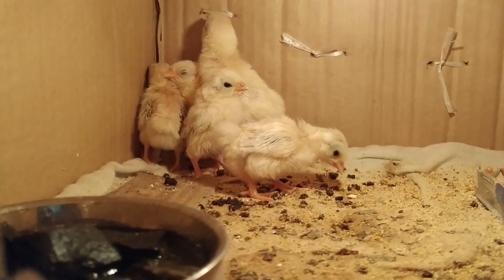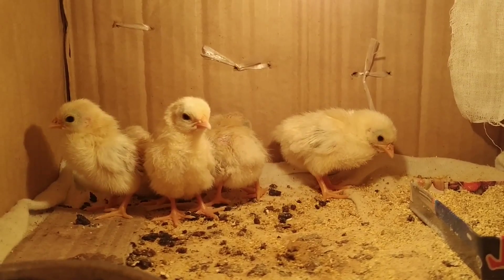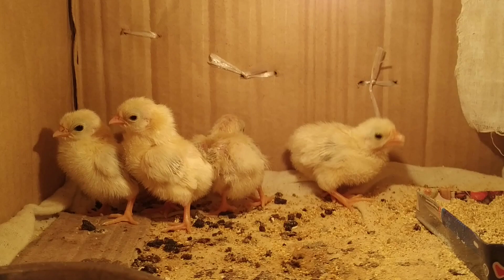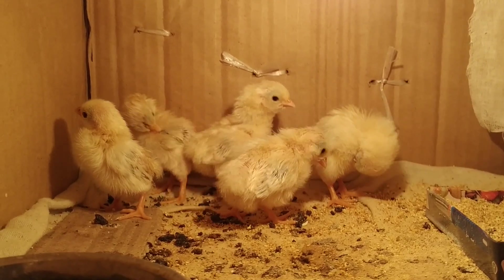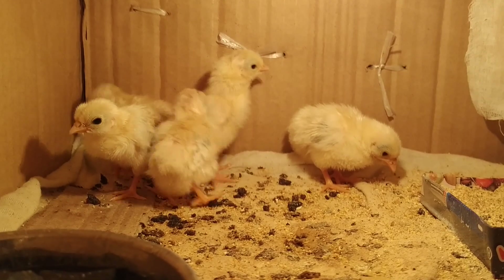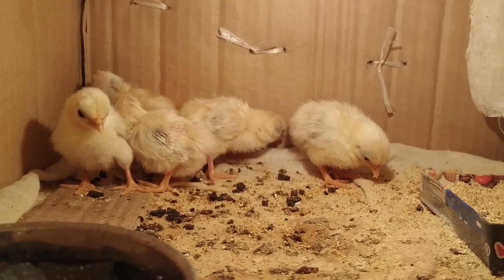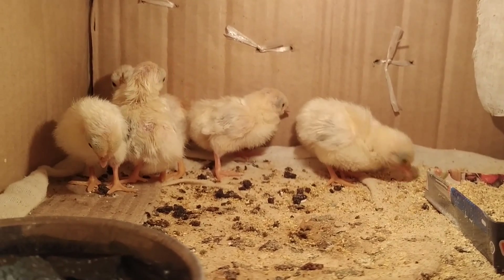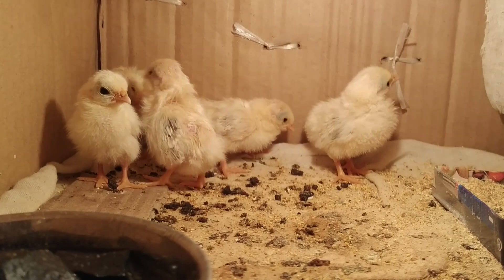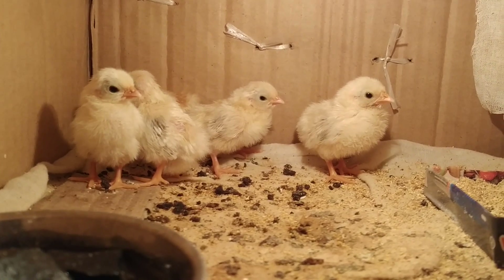You can see they are playing like this. After some time I will keep them in sunlight. They are very healthy — I was not thinking they would be this healthy. This homemade incubator became successful.